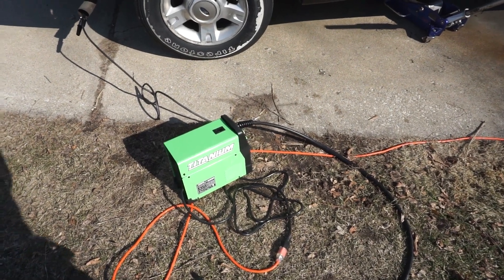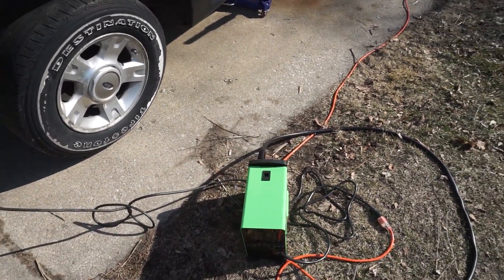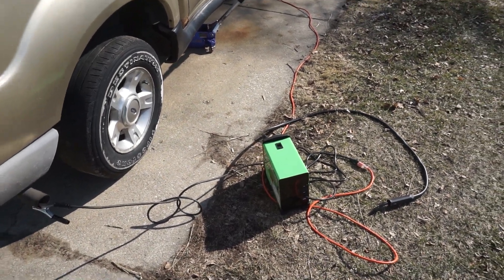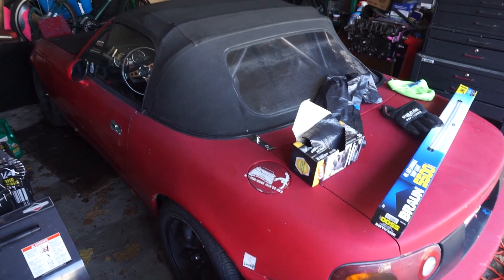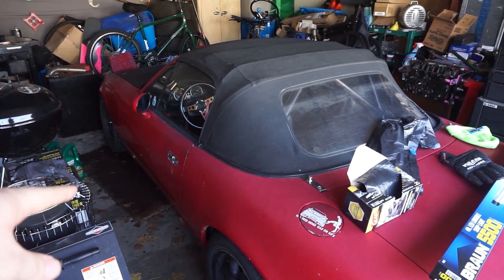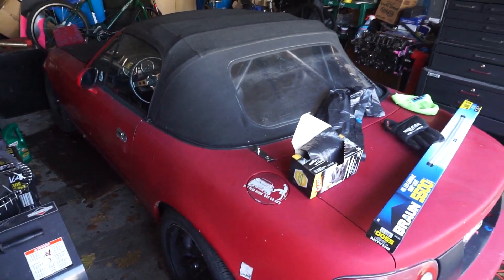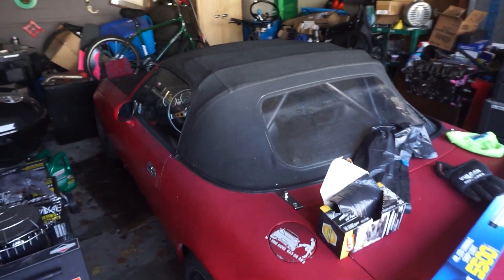Just to wrap things up, I highly recommend this for the price - it was really good. I feel like it's going to last a while and get some good work done on my projects. The next things we'll be welding are some stuff for the bus, and this Miata is also getting some weld-in braces - there's a brace in the front fender that you weld in, and that makes the car really stiff for autocross and stuff. So stay tuned if you want to see some welding work on the Miata as well.